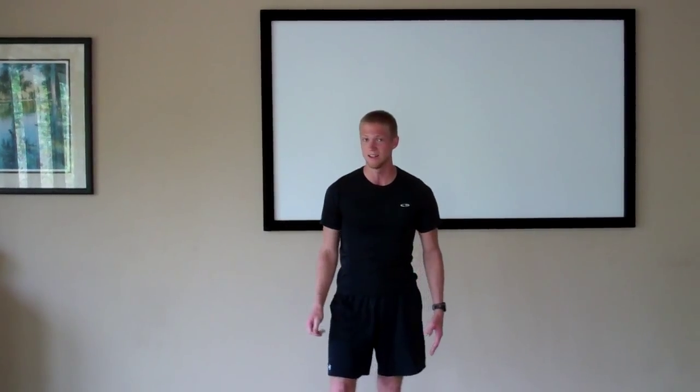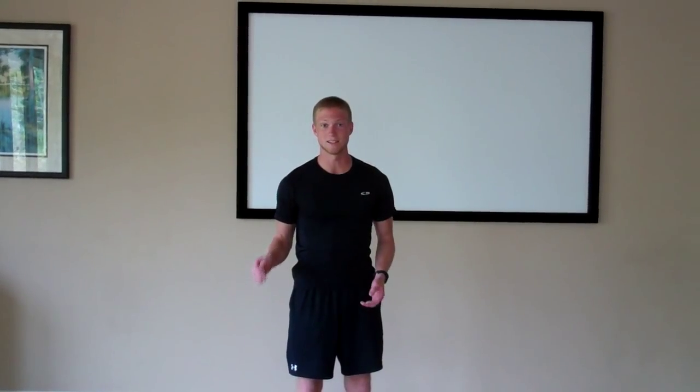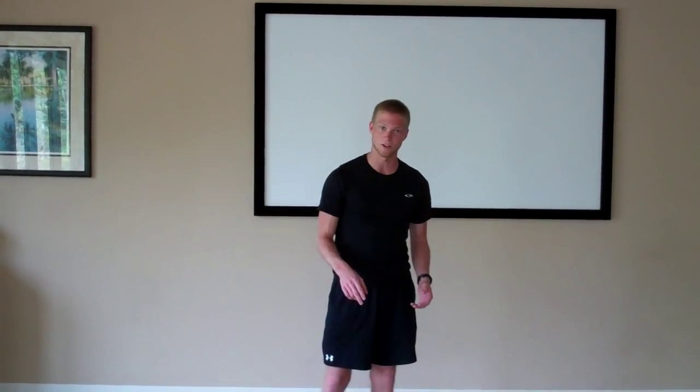Today we're going to do a concept of 20-20-20 — it's a new fitness fad and also a new fitness class here at Hilton Head Health. The idea behind it is 20 minutes of cardio, followed by 20 minutes of strength training, followed by 20 minutes of core and stretching.